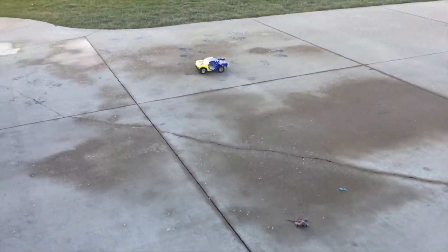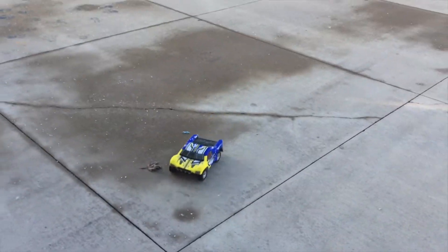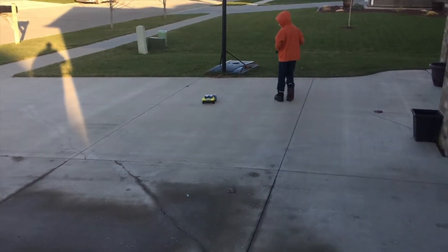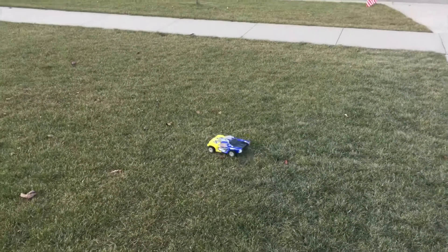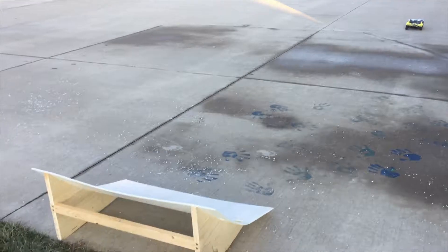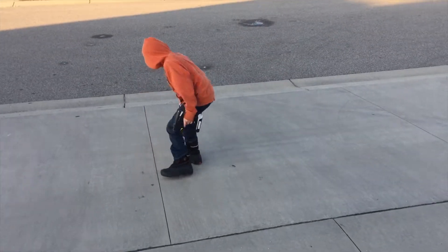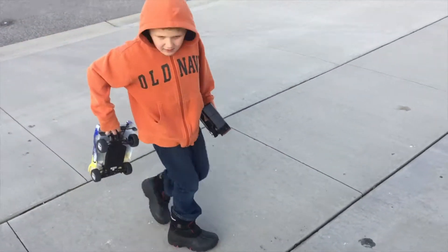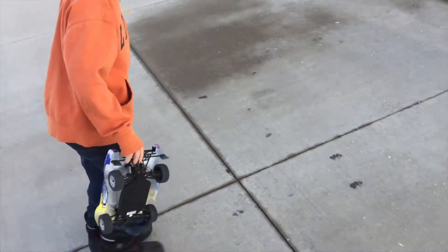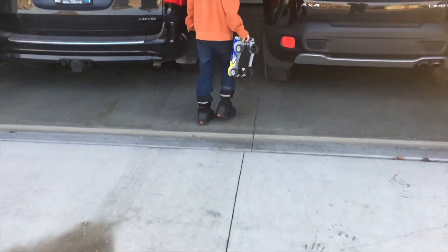Pretty fast little thing, huh? What do you think of it? Yeah, it's cool. Try to jump it — want to jump it? Jump! Well, we've got to charge that battery up again. Word of advice: get two batteries so you always have one ready. We'll get the other one charged up and take it out for another spin.